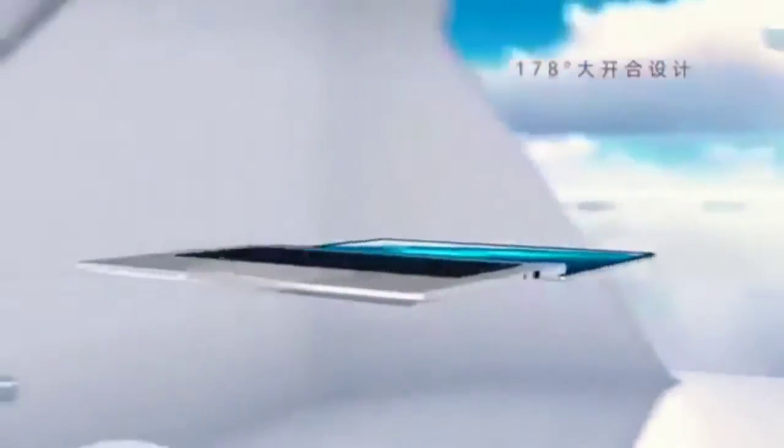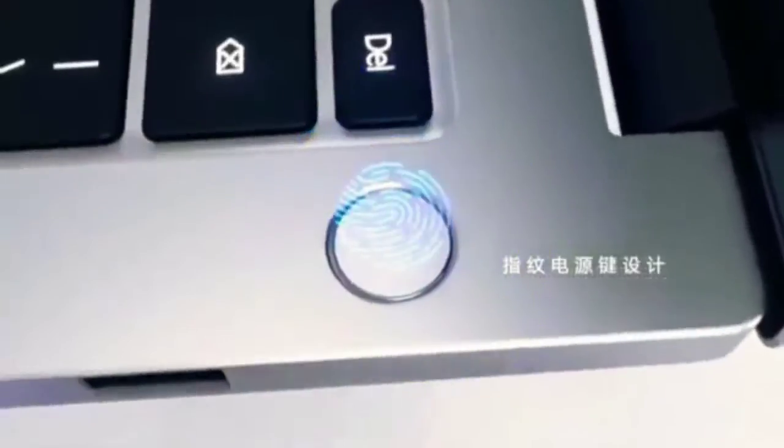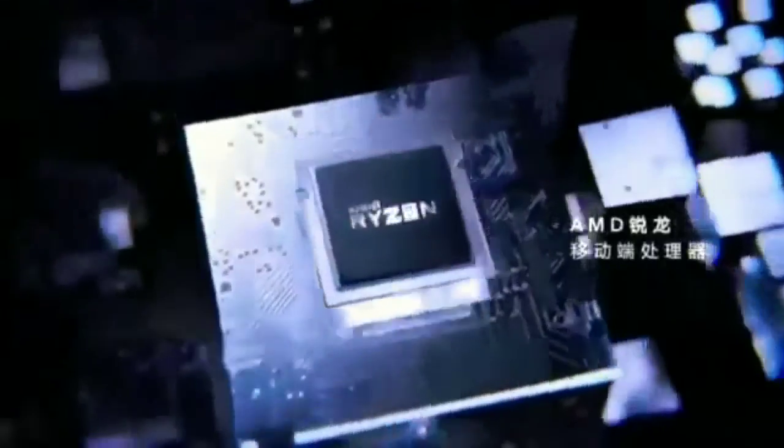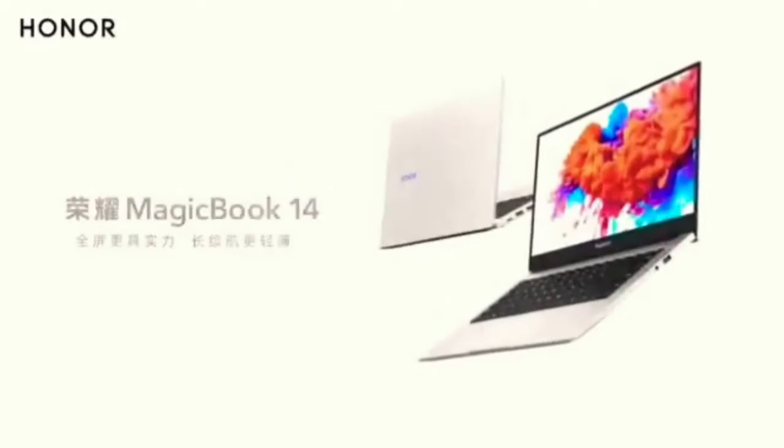Now, you can launch a super laptop with two phones. You can launch a laptop with a Honor phone. You can launch a budget-friendly one. Now you can launch a laptop in India. Now you can launch a phone.